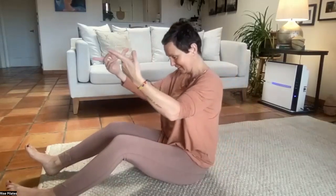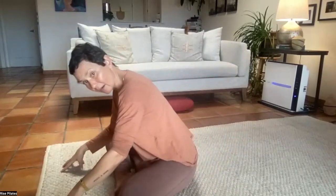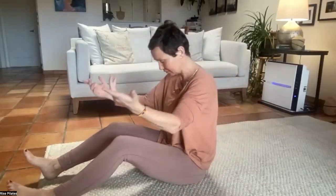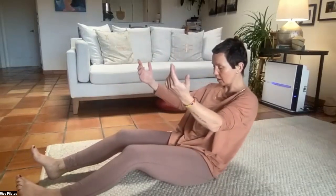Starting with little pelvic tilts that are actually half roll-downs — you've already been here before. There are only a couple of basic moves that we have, and we can make a million different variations, but the basic moves always stay the same. Do whatever feels good — you can go all the way, or do as little as you want.